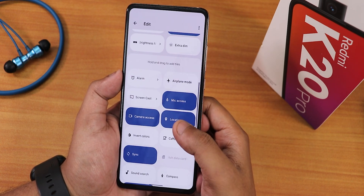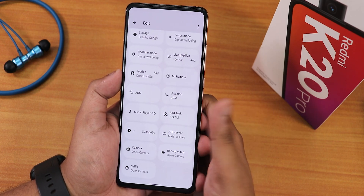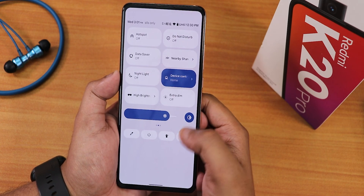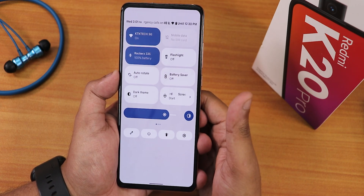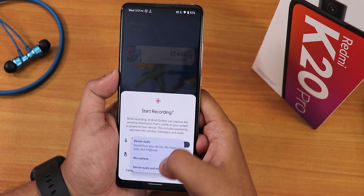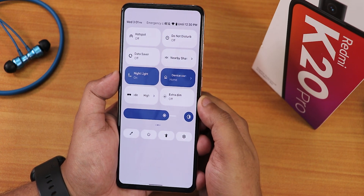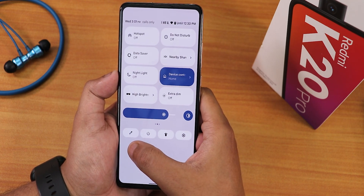In the quick settings panel edit menu, we have options like DC dimming — but this DC dimming option is not working even if you turn it on. The display settings confirm it, though high brightness mode works fine. You can get DC dimming working by flashing a different kernel. We also have Android 12 screen recorder with device audio and microphone simultaneously, dark theme, battery saver, night light, and extra dim mode.